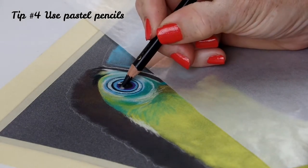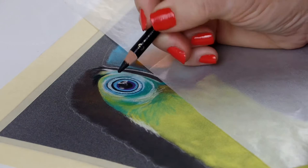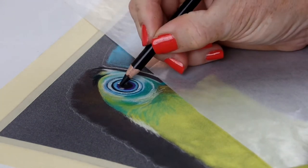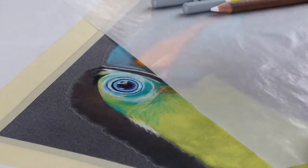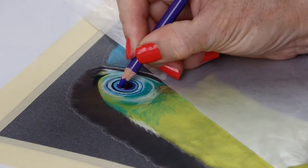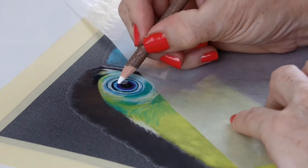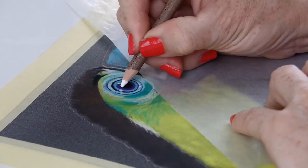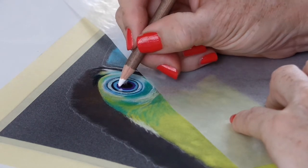Tip number four: use pastel pencils. In this toucan I misplaced the highlight. With pastel pencils you can correct almost anything and learn as you go because it's so forgiving. Here I just covered up the centre of the eye with dark values and placed the highlight back in the right place and continued on with my drawing. I didn't have to abandon the artwork and start all over again. With pastels, lights are placed right over darks.